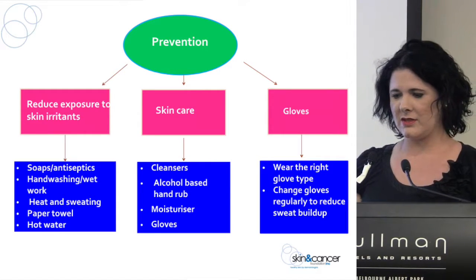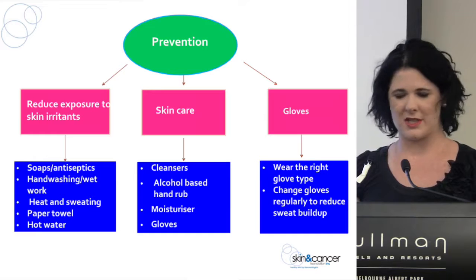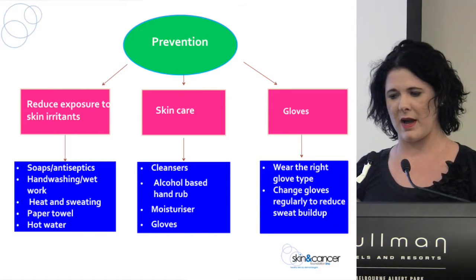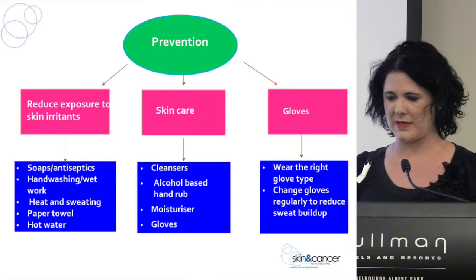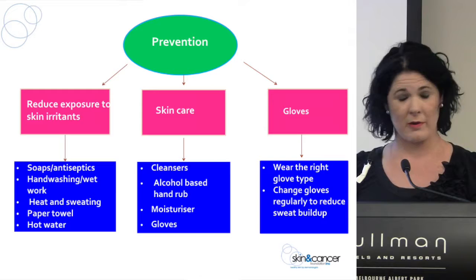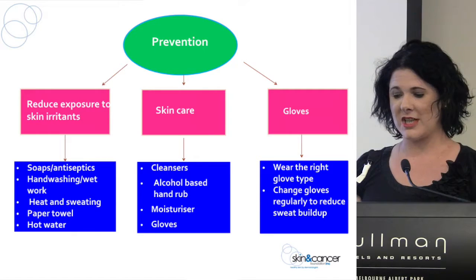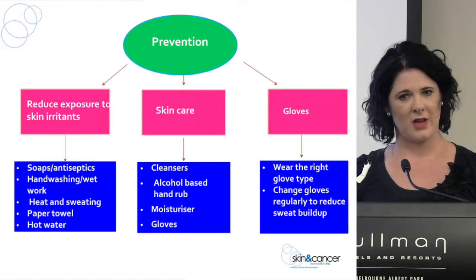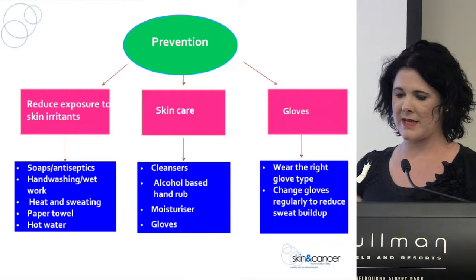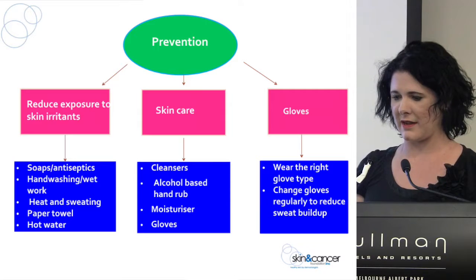With prevention, you're thinking about reducing your exposure to skin irritants. The main things to remember are reducing your contact with soaps and antiseptics where possible, reducing your hand washing and wet work where possible, and reducing heat and sweating. When you're wearing gloves for a long period of time, your hands can become quite hot and sweaty. Paper toweling and hot water are also irritating.